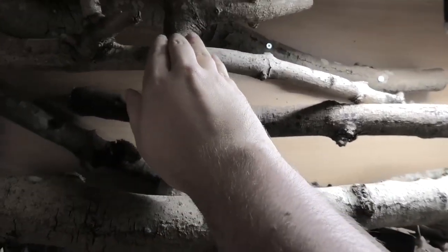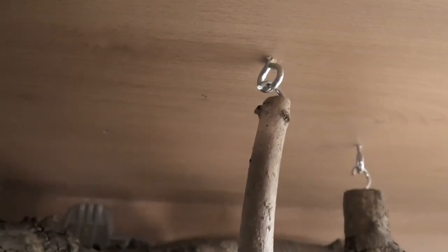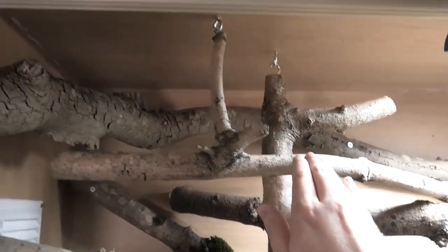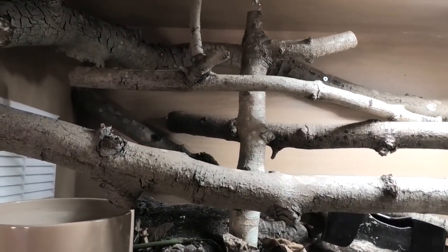This one is completely wobbly and moves because it's literally just a hook on an eyelet. Sometimes she does pull it down, but it's not a heavy enough branch to crush her or anything, so that's fine.